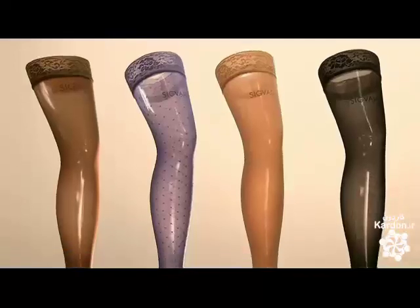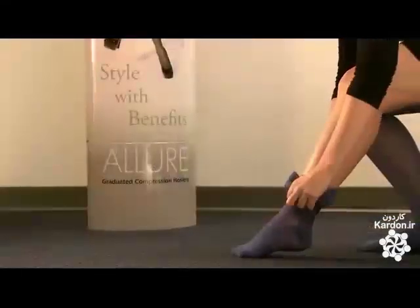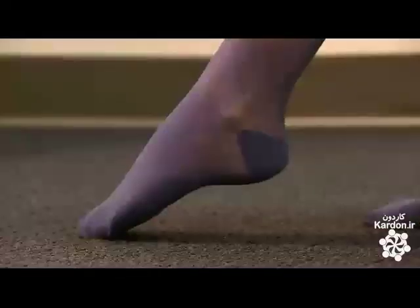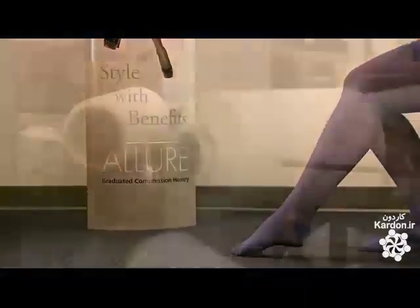They don't look like ugly old lady stockings anymore. Today's compression hosiery comes in a range of colors, in pantyhose, thigh-high, and knee-high versions. The doctor prescribes the compression strength you need — that's the pressure at the ankle in millimeters of mercury, the same measuring unit used in blood pressure readings.